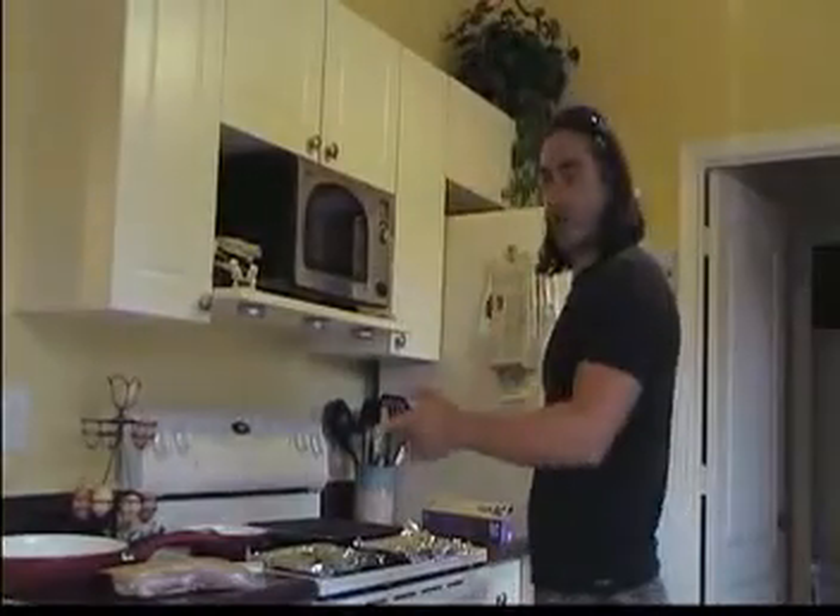Welcome to the next episode of Cooking Hot, because it's bloody hot outside — more on that later. What are we cooking today? Something everyone needs to eat every day. I do, and my blood test came back fine — cholesterol is good. We're eating bacon.